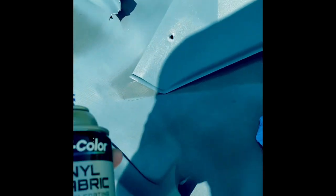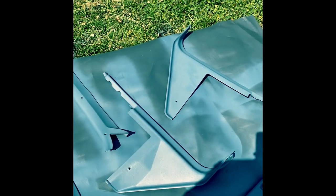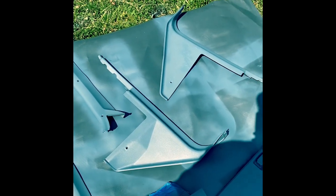I use this vinyl and fabric paint and it sticks really good, works good. I have one piece that was cracked and I used JB Weld on the back to fix it, and it's more solid than the original piece.